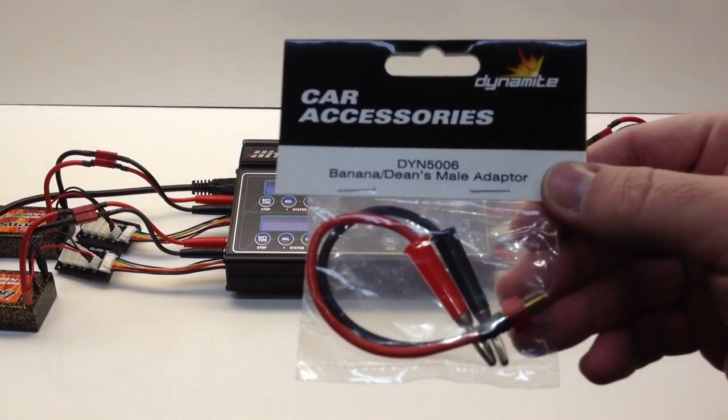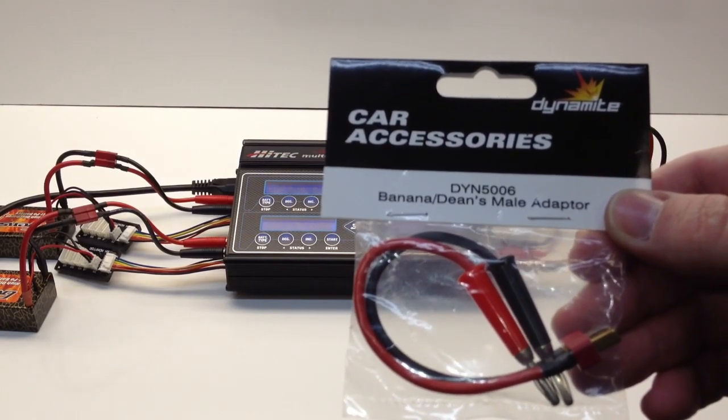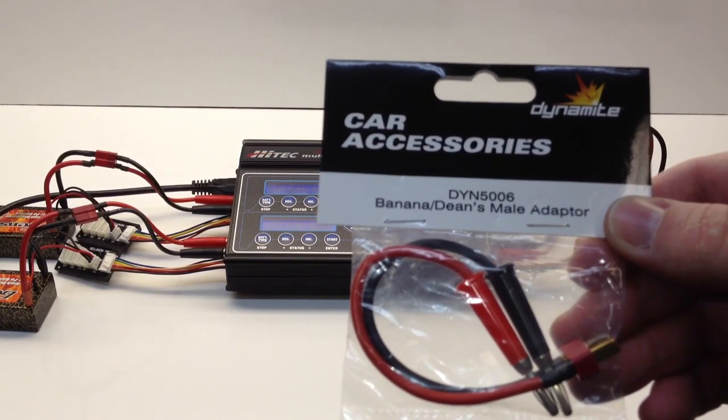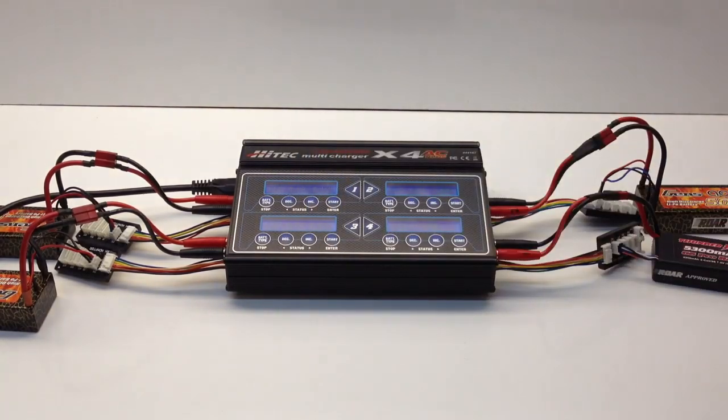I did go out and purchase four aftermarket leads, but given that they weren't gold connectors and I didn't have a good feeling about them, I'm going to return those — they were $2.99 each. I decided to make my own instead. I had some Novak 12-gauge wire, bought some banana plugs, pulled out four Dean's plugs, and soldered those together myself. It gives me confidence in quality, so I know I'm getting a good charge.